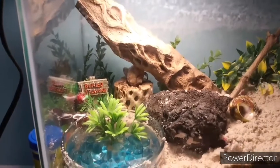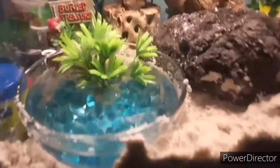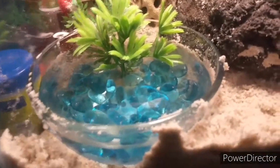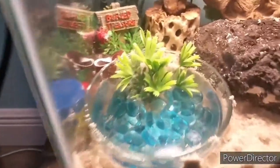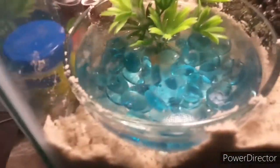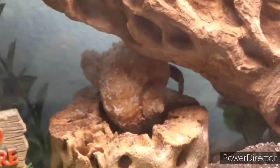They have branches and stuff to climb on, and this is their freshwater bowl. I don't have a saltwater bowl at the moment — I'll get that a little bit down the road. I got some rocks and a plant in there.